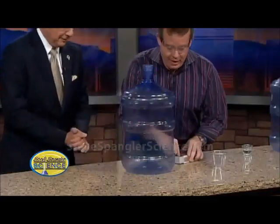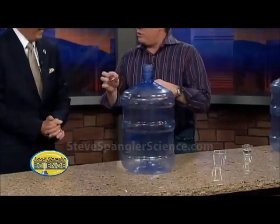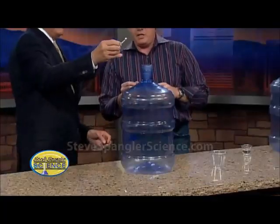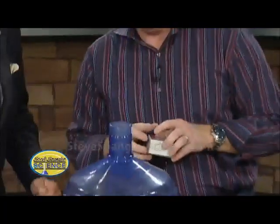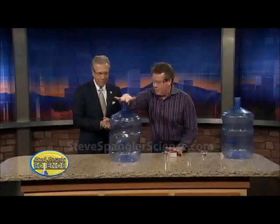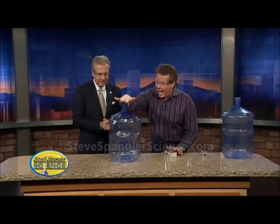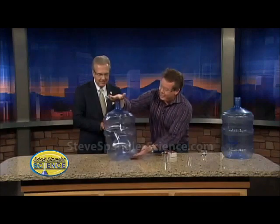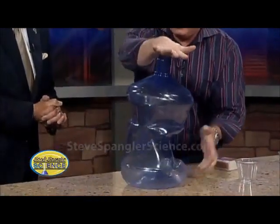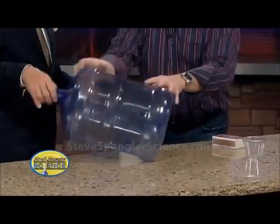All right, so here we go. A little match here — I'm just going to kind of drop it down inside. Now watch — I'm going to cover it. For heaven's sake, look at this. You're actually crushing the bottle! Now I'm not doing that. The air all around us is crushing the bottle. Isn't that amazing?